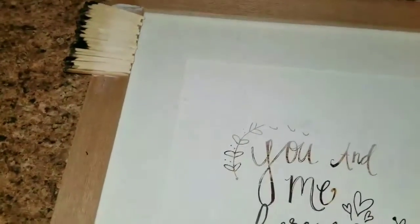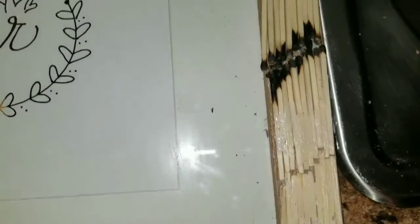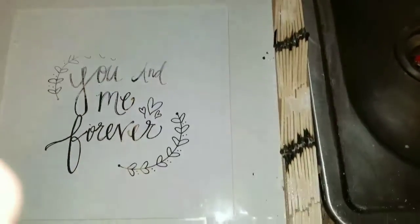So I guess another 200-some matches and we should be good. Plans have changed yet again. Oh, look at how dirty this is. So this is the route I decided to take. It actually kinda looks better, in my opinion. Once it dries it'll be better, but I mean, it's pretty cool looking right now. So I'm glad I kinda chose this route.